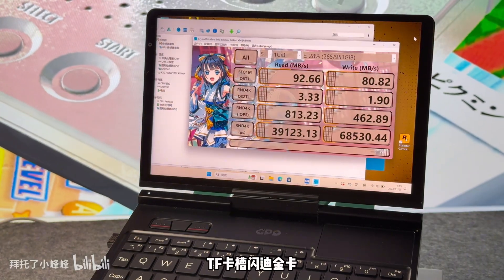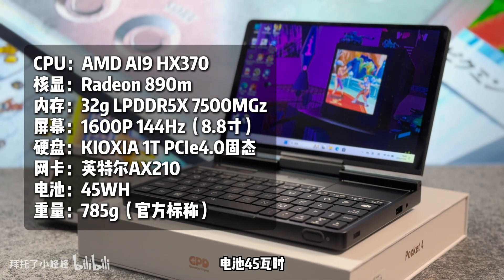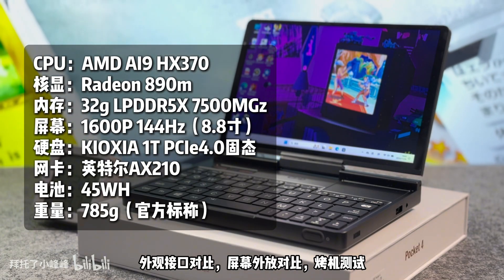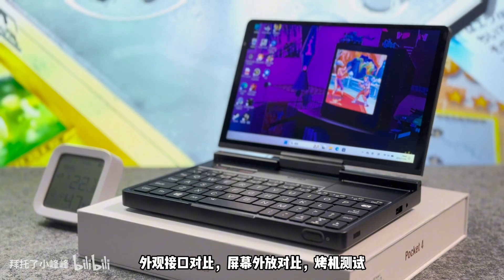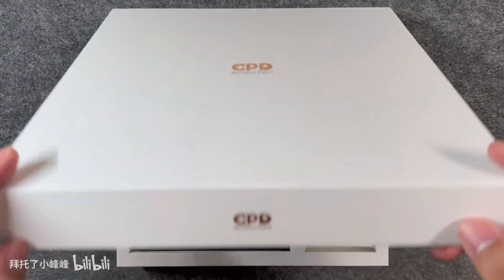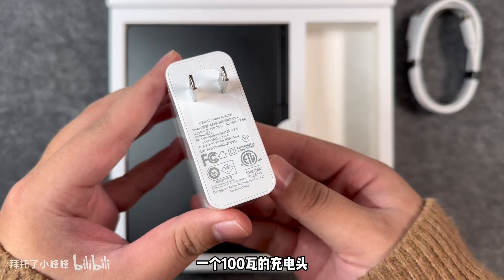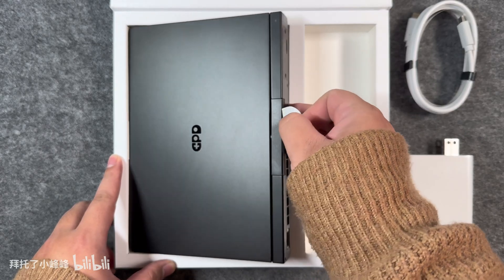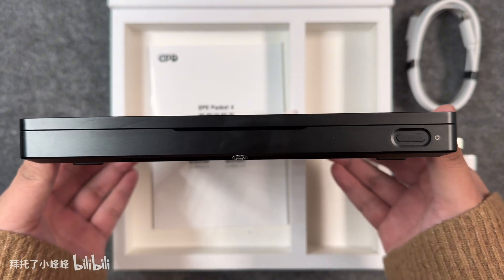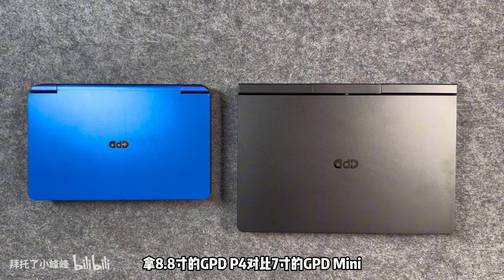The default TDP of the GPD Pocket 4 is 28W. At 15W, the 3DMark Time Spy score is 2,470. After releasing the full 28W, it reaches 3,500 points — approximately 500 points higher than the 8840U at 28W TDP. The Cinebench R23 single-core score is 1,945 and multi-core is 16,380.